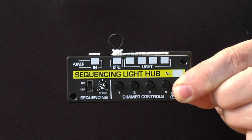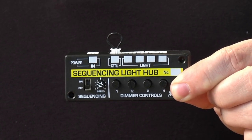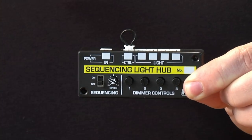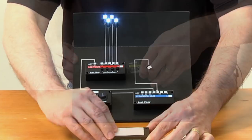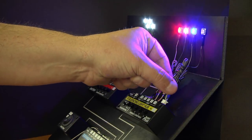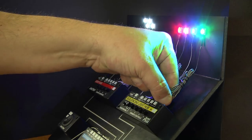Before installing the lights, I'm going to mount the sequencing light hub. You can either use the provided screws with the holes on the corners, or use the included mounting tape. Now that the lights are plugged in, I can adjust the brightness using the dimmer controls.